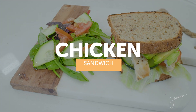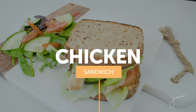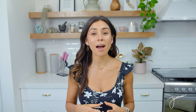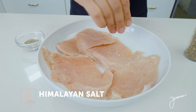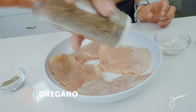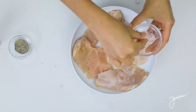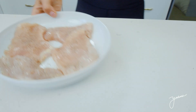The first recipe is a yummy chicken sandwich. The first thing that you're going to do is cut your chicken breasts in half so that the strips are thinner. Once you have your chicken ready, then you can season it with whatever you want. I'm seasoning it today with some Himalayan salt, pepper, and oregano. Once you have your chicken seasoned, then it's ready to cook.